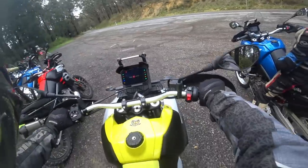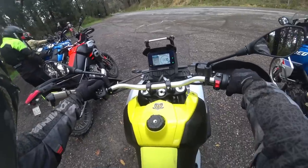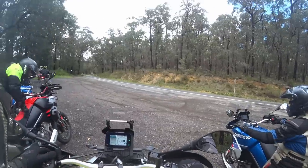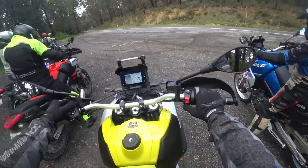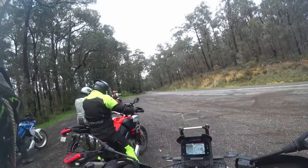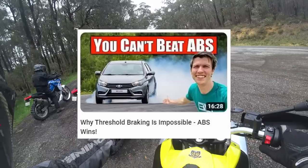That's accurate — what traction control and ABS does. The only thing I'd say is that no one can beat modern ABS — it's physically impossible. I watched a video recently by Engineering Explained that explained it really well — it 100% cannot be beaten.